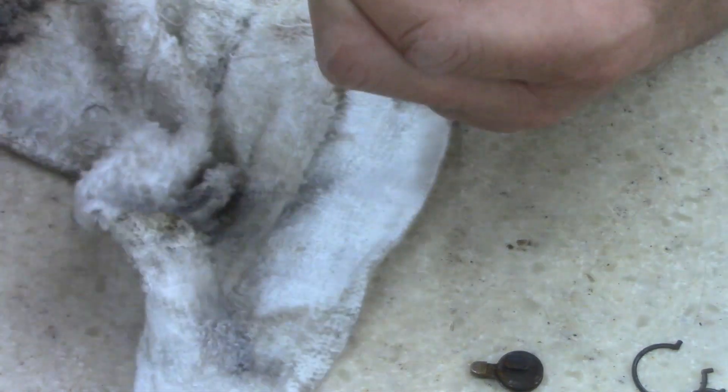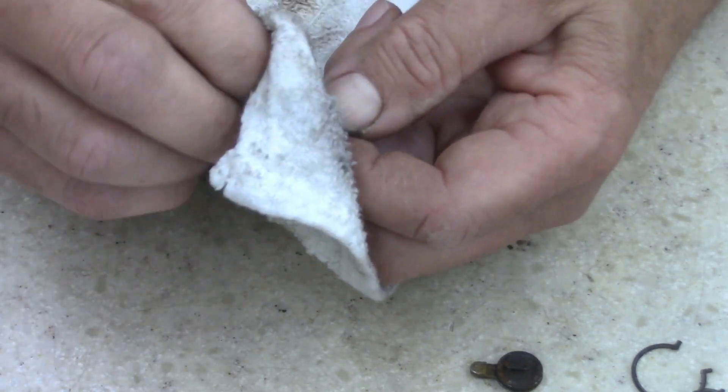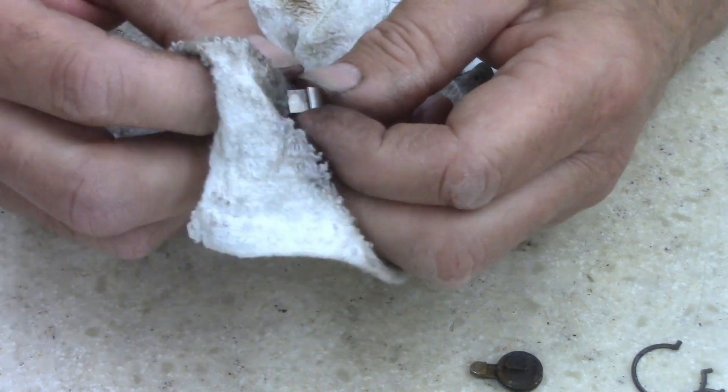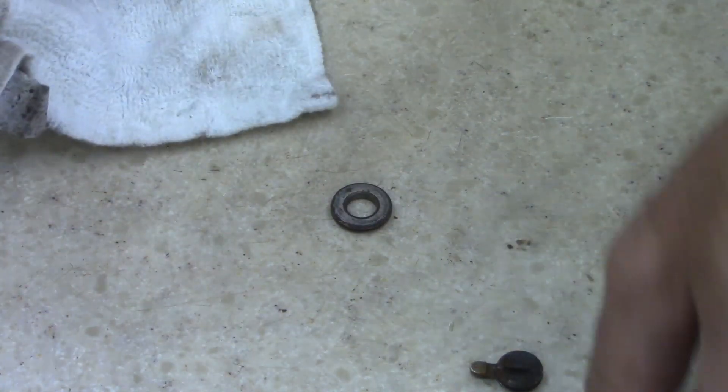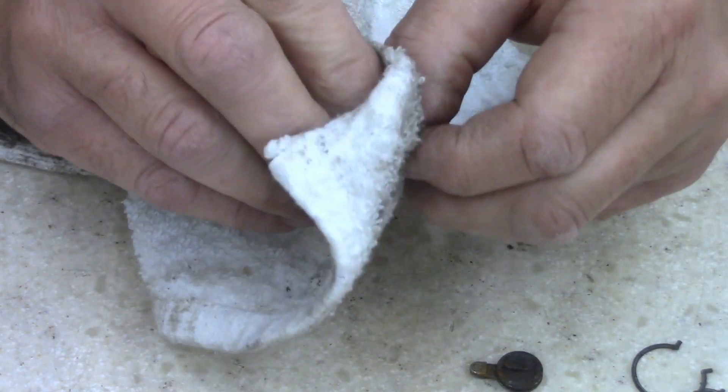I think some of this might be old rusty grease too, or old caked grease. Look at how that cleaned up — look at that. Just a little bit of effort. Doesn't take a lot.